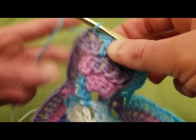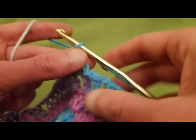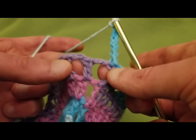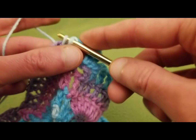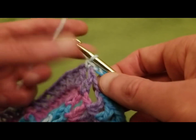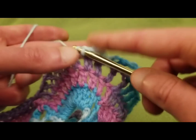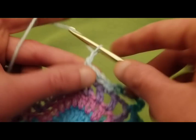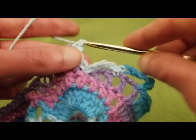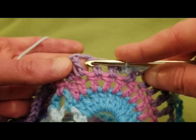Round eight. I'm going to start with chaining up seven — one, two, three, four, five, six, seven — and skipping this first chain one space, going into the second with a single crochet. Now we need three chain four spaces: one, two, three, four; skip a space, go into the next with a single; chain four — one, two, three, four; skip a space, go into the next with a single; chain four — one, two, three, four; skip a space, go into the next with a single.